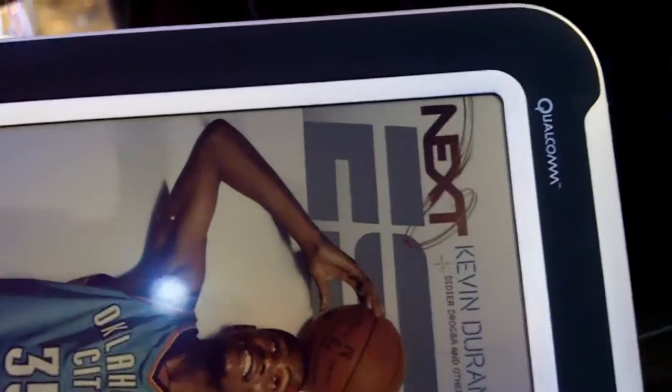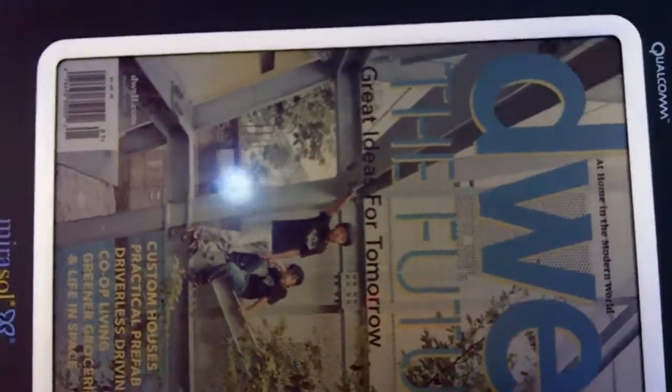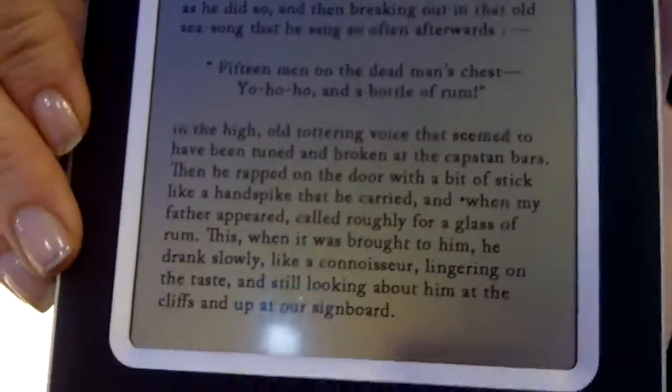E-ink is very slow, and it takes an incredible amount of energy to turn a page. They measure power in page turns, but you really need to measure power in terms of how long the user wants to use the device — in days, in weeks. Thank you so much. You're welcome.